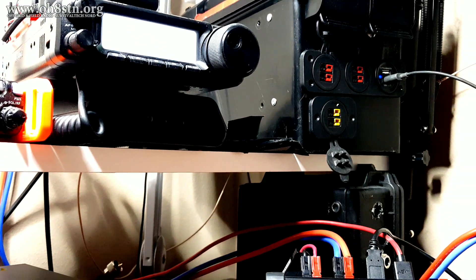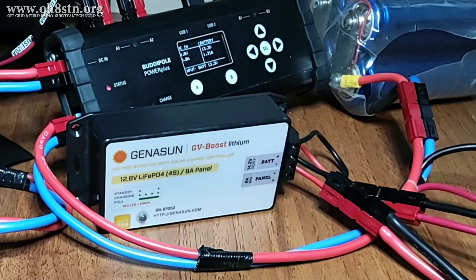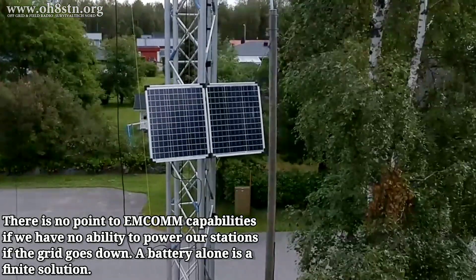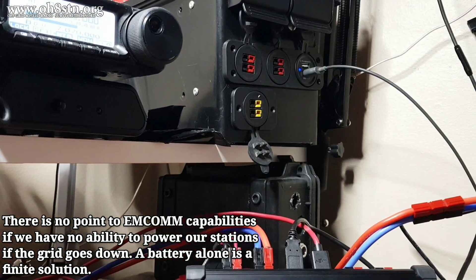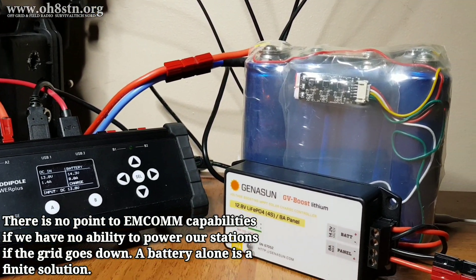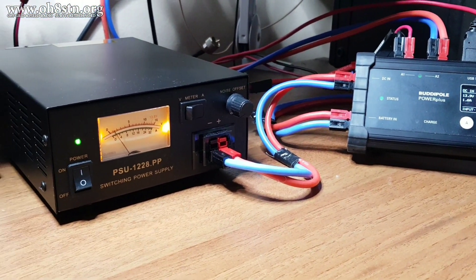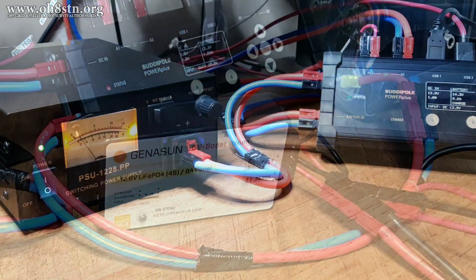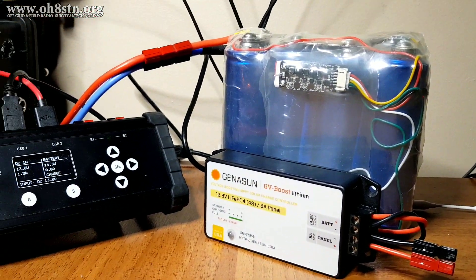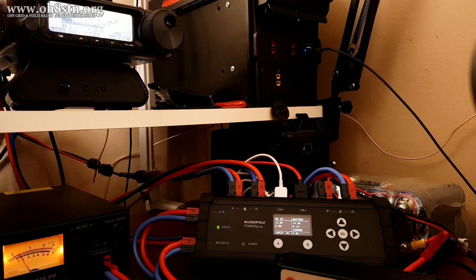Another benefit of this configuration is charging regardless of whether the grid is up or down. Even with the grid down in an emergency communications or grid-down scenario, we still have the ability to charge our batteries through our solar panels. What's the point of having emergency communications or a battery backup if your battery will ultimately fail anyway? There's no rule that says a grid-down scenario will only last as long as your battery capacity. So it makes absolute sense to augment your station with a small solar power system to charge your backup battery. But the opposite is also true — it makes sense to have a generator or grid power supply as a backup charging mechanism if your solar power system can't keep up with station demands.